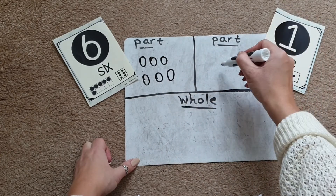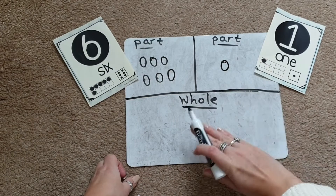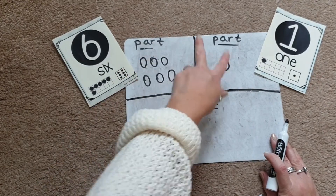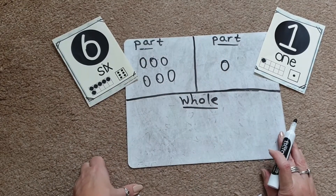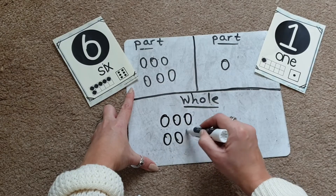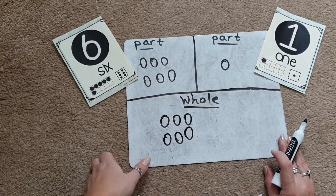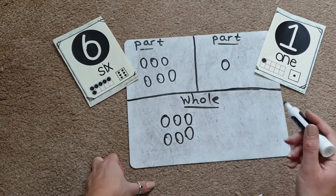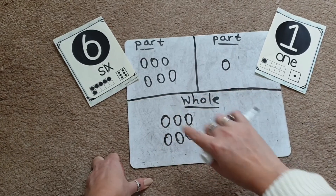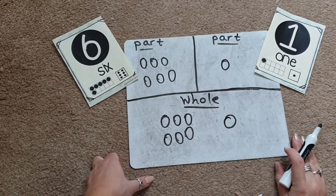So we draw six circles in the first part: one, two, three, four, five, six — and then we're adding on one. This is a bit trickier because children can't simply move pictures down into the whole box at the bottom. Instead, they need to draw all the circles from both parts together in the bottom box. Start with the six circles: one, two, three, four, five, six — ask them to check they have the same number — then draw the one circle down there too. Count all the circles in the whole: one, two, three, four, five, six, seven.